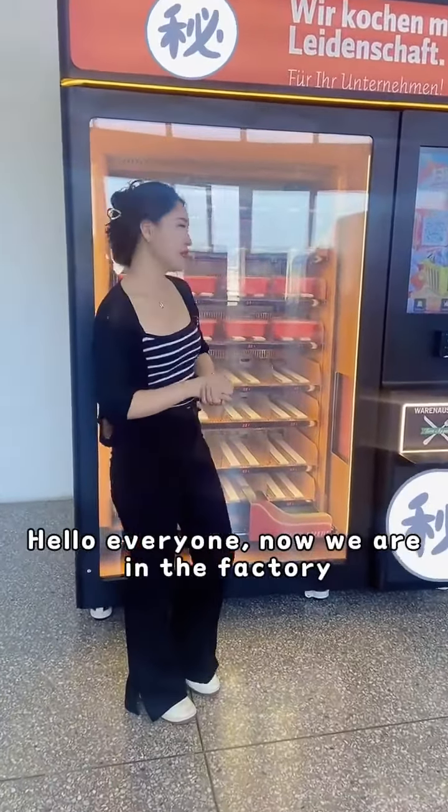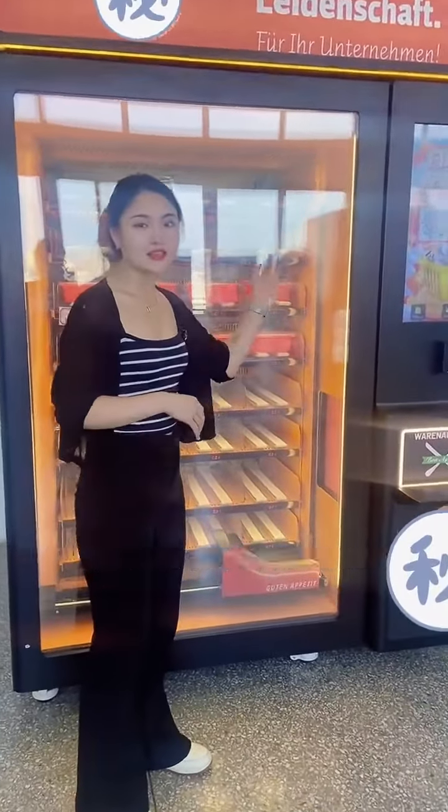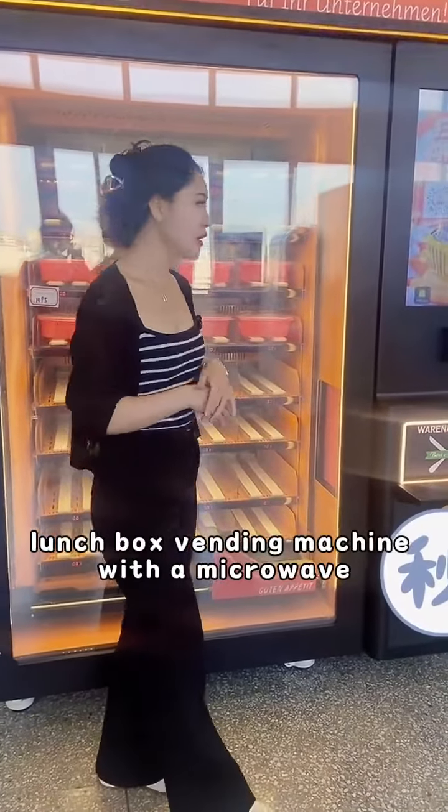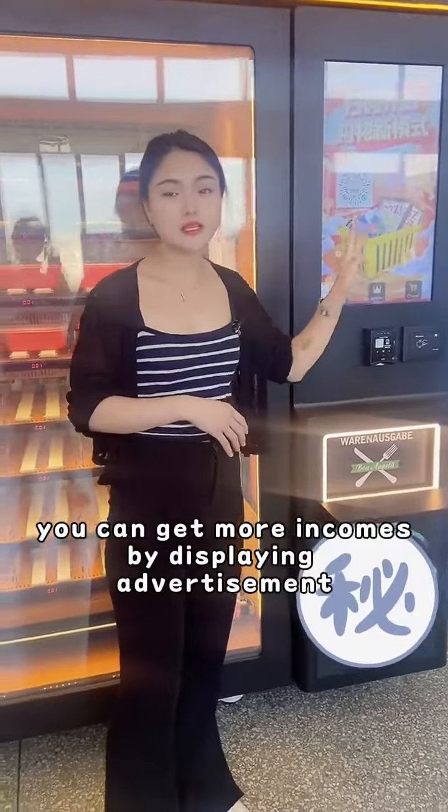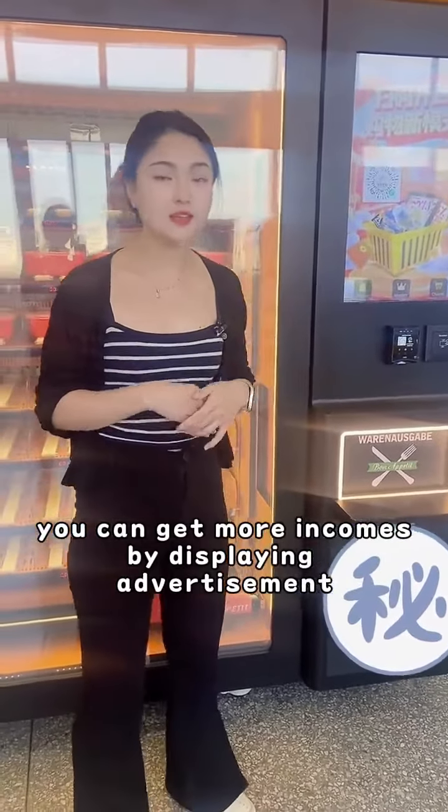Hello everyone, now we are in the factory. This is the custom-made lunchbox wedding machine with microwave. It has a 27-inch touchscreen so you can get more income by displaying at the wedding table.